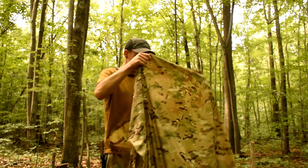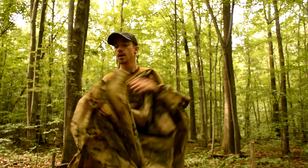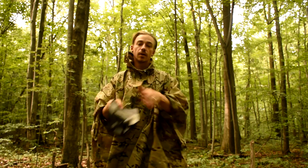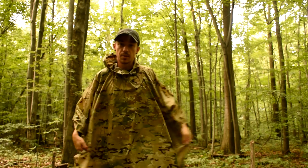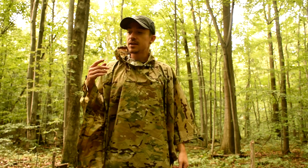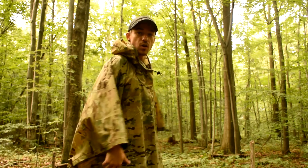I never really used ponchos before, but when I got this one I tried it on. The way it drapes, it seems like it might cover me better than my rain gear. And the fact of the matter is, it's smaller than my rain gear, weighs less than my rain gear — being my rain pants and my rain shirt — and I can use it for two things.